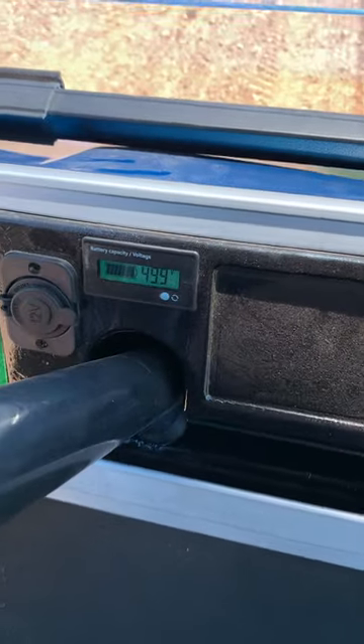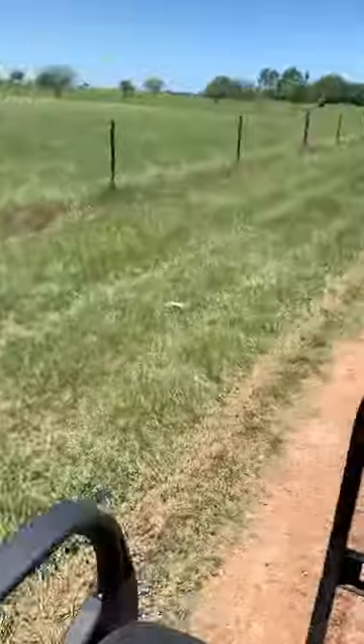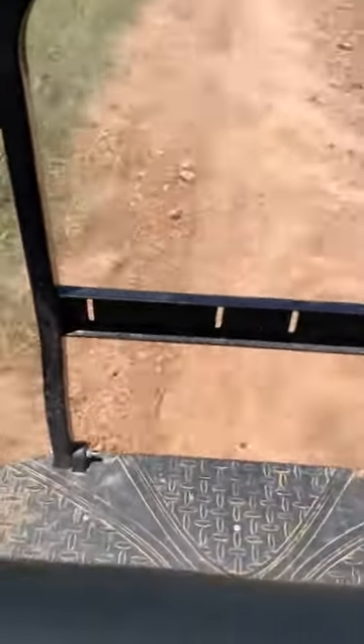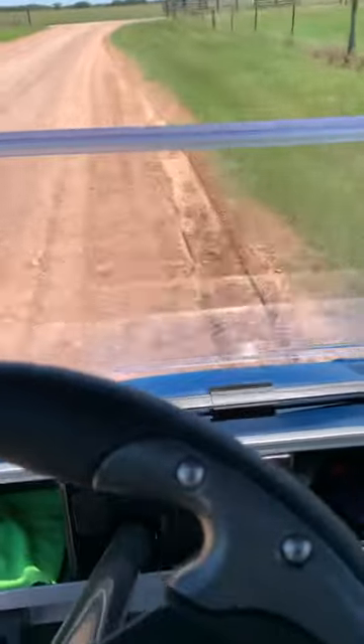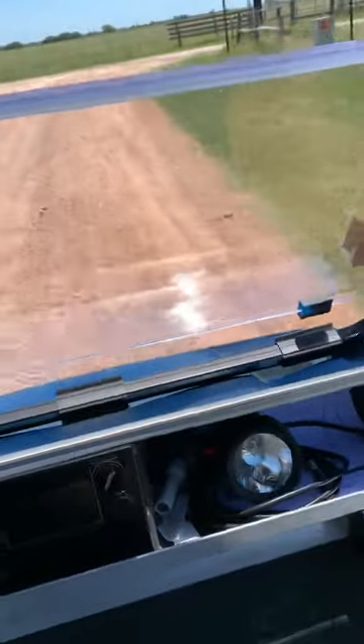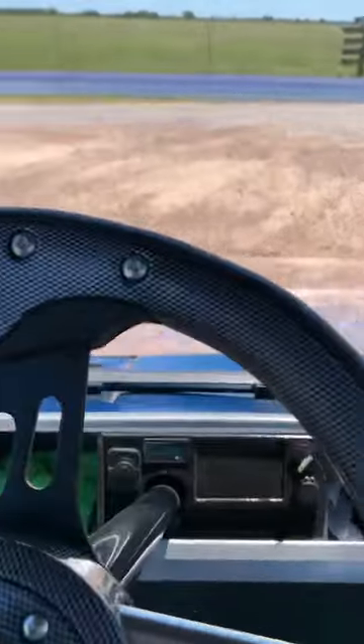49.9 volts right now — I've been driving it a little bit. Let's see what it does. I'm going to take that back — it will spin. I don't know if y'all can tell, but it was spinning the whole time I was taking off. The gravel.